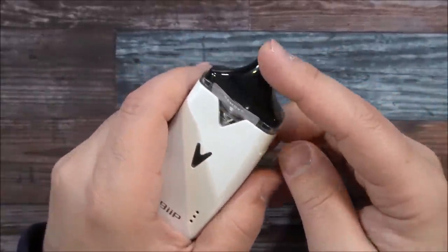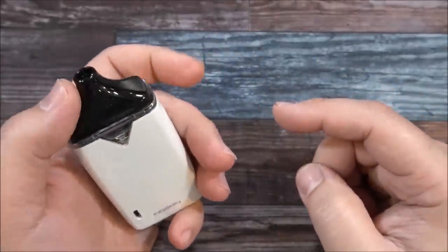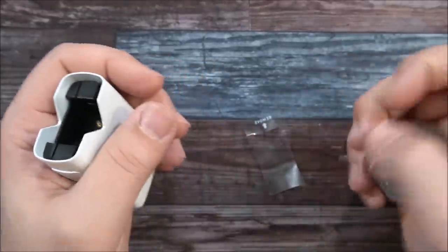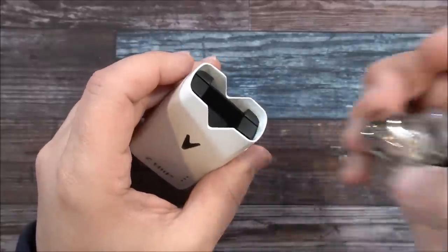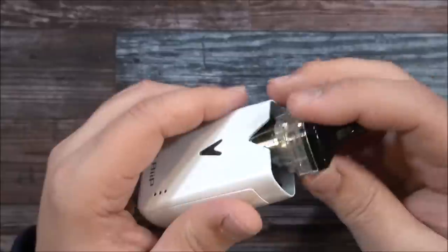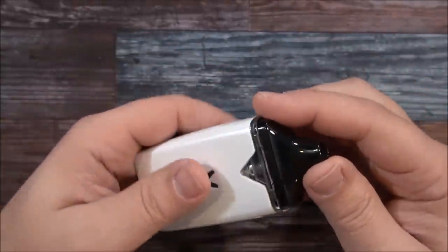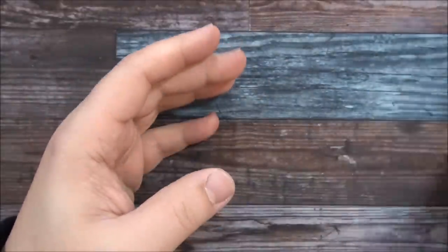To remove your tank, wherever your fire button is, you go like this — you lift up on one side, and once it's lifted up you can pull it out. You'll see a little plastic sticker which is protection when you first get it. Inside you have three contacts, and it doesn't matter which way you put the tank in — it's still going to work. I won't press the fire button because it would burn out the dry coil inside.